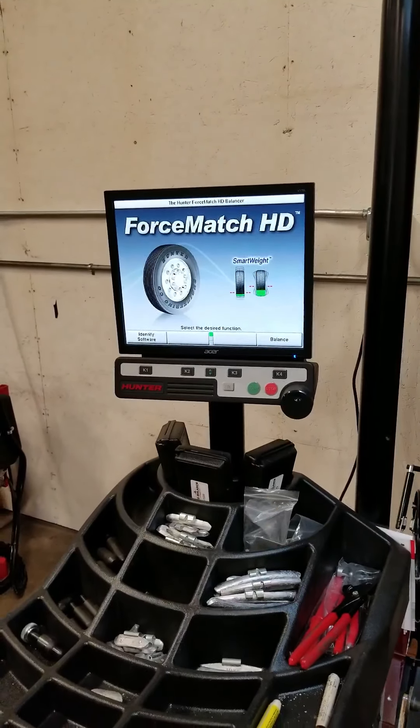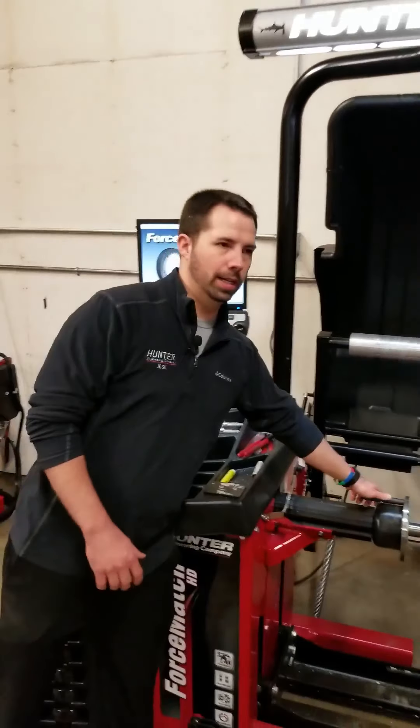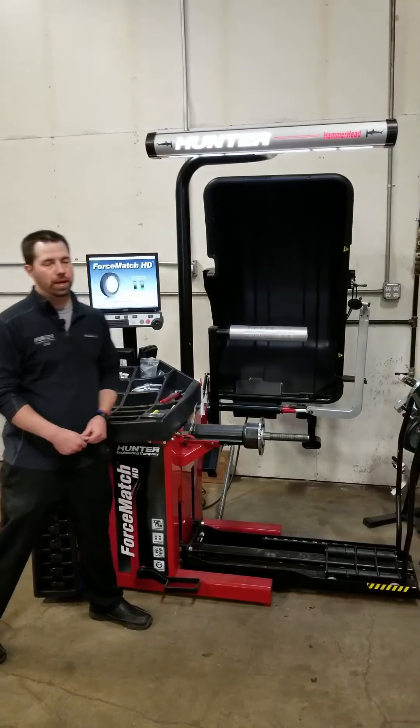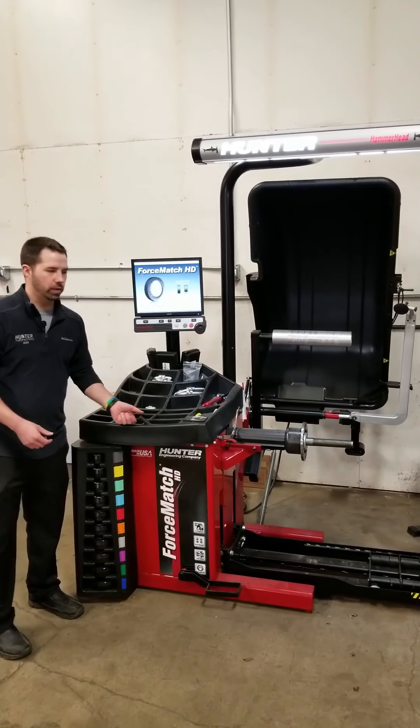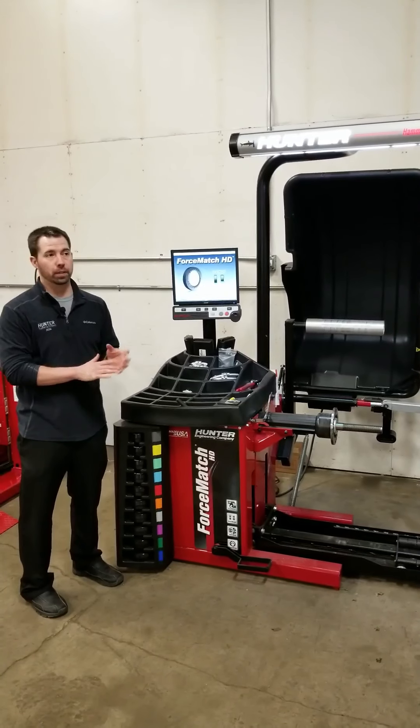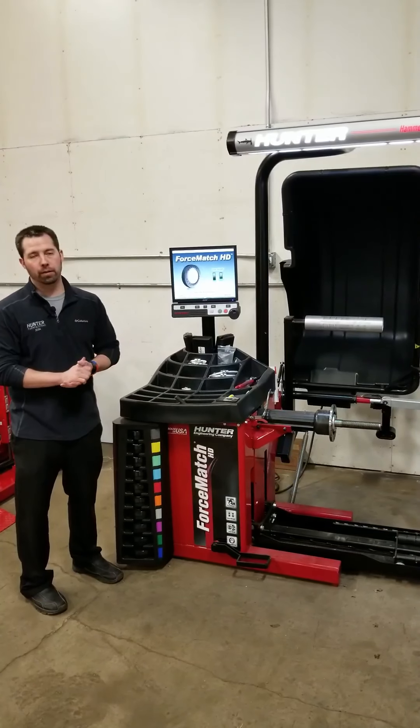Everything checks out, we're ready to go ahead and start doing our balancing now. My personal recommendation: check calibration once a day if you want, or maybe once a week — it depends on how often you use your balancer. It's very easy to do; it takes about 45 seconds to check your balancer calibration, so I highly recommend that you do it.